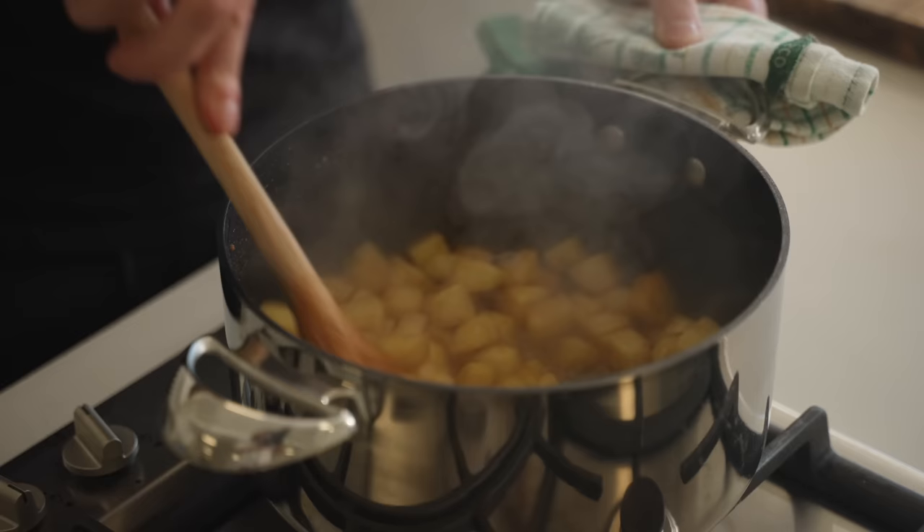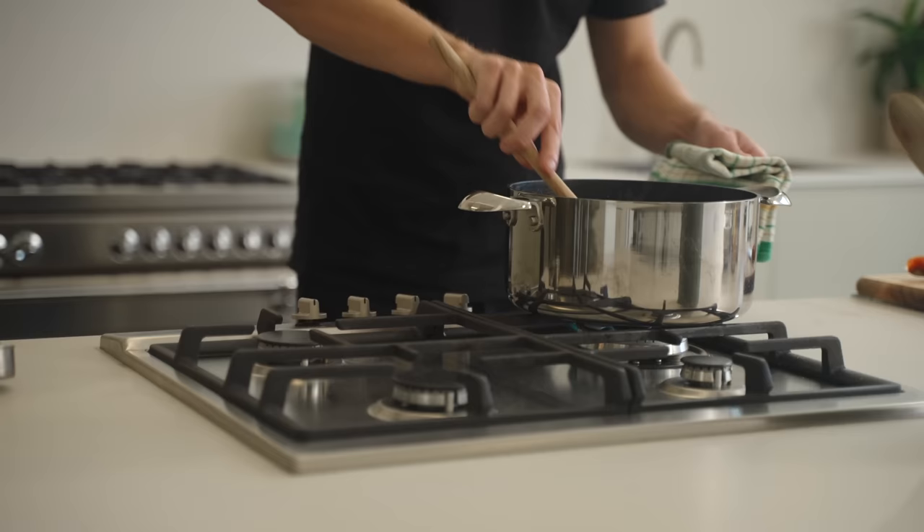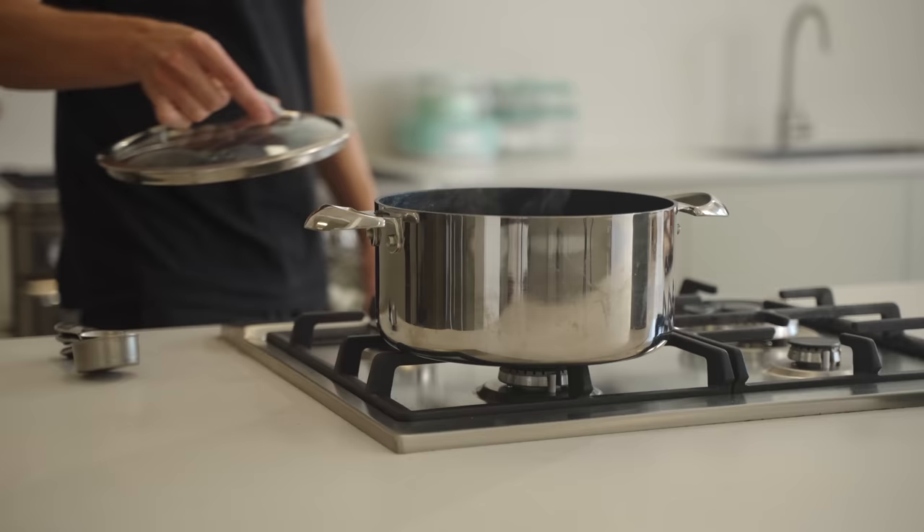Follow that up with half a cup or 125 millilitres of cold water — this is going to help steam the apples and soften them. Continue cooking for about four minutes until soft, but we don't want them to completely break apart. Then move them off the burner, cover with a lid, and let them sit for the time being.